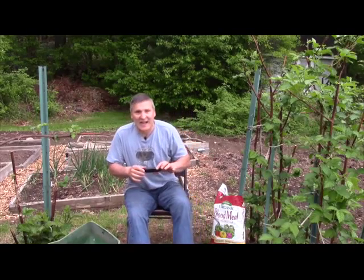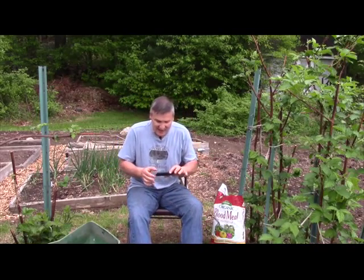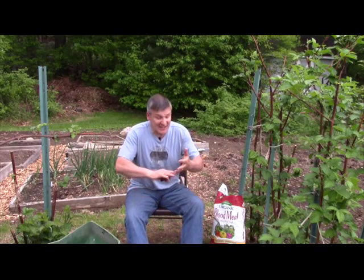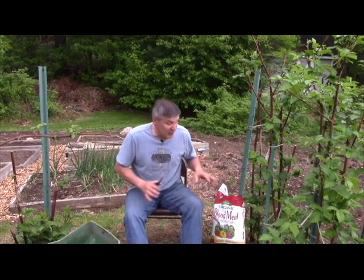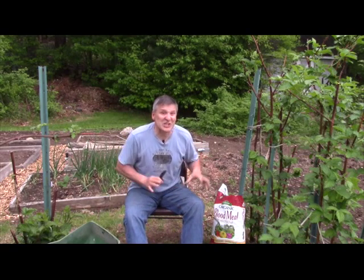I don't know if blood sounds kind of gross to you, but in this case don't let it gross you out. Let pesticides and synthetic fertilizers gross you out — but not this natural stuff. This is some of the best stuff that you can put into your garden.